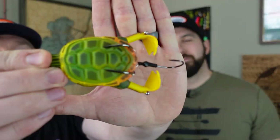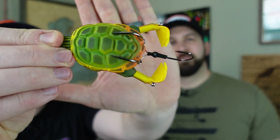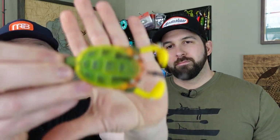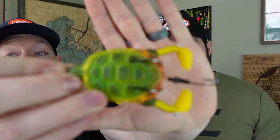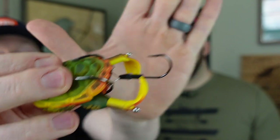Especially further down south or out west — here in Michigan I haven't had insane luck on turtles, but people on our page say they absolutely smash on them. This is going to be an Impossible Holy Stinger Hook with a big soft body turtle. Think topwater frog. The difference is it's a little larger and it's got duck feet that scoop and kick up the water as you retrieve it.